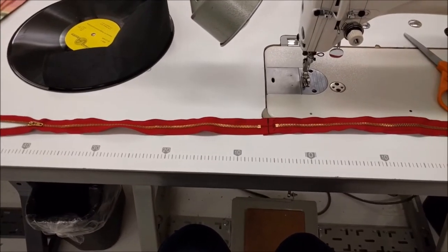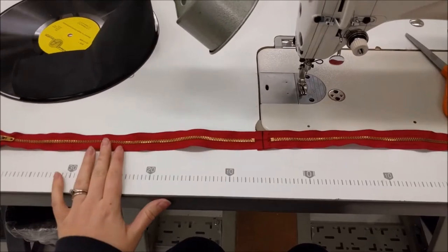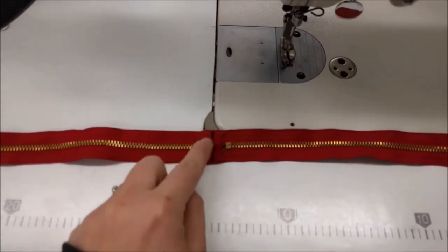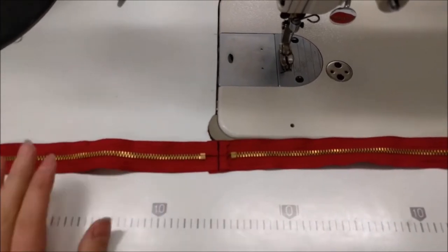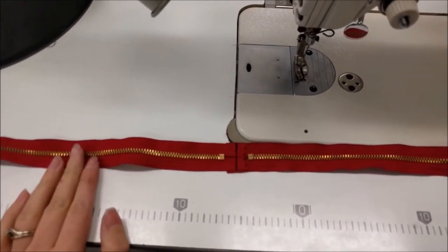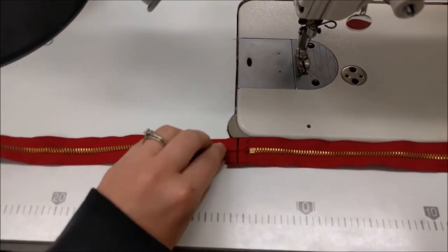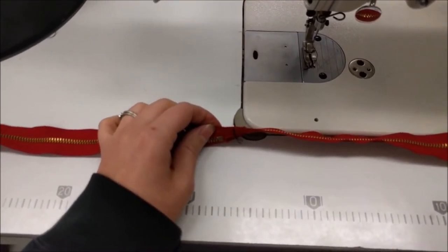So I'm at the sewing machine now and I measured the zippers — they're 18-inch zippers. What I've done is at the bottom ends I've sewn them across and together. I do suggest using a strong needle like a denim, maybe a size 14. That way you can get through those layers pretty easily.